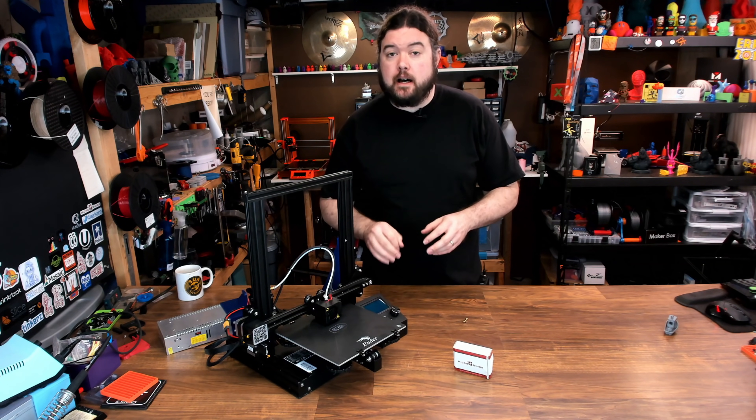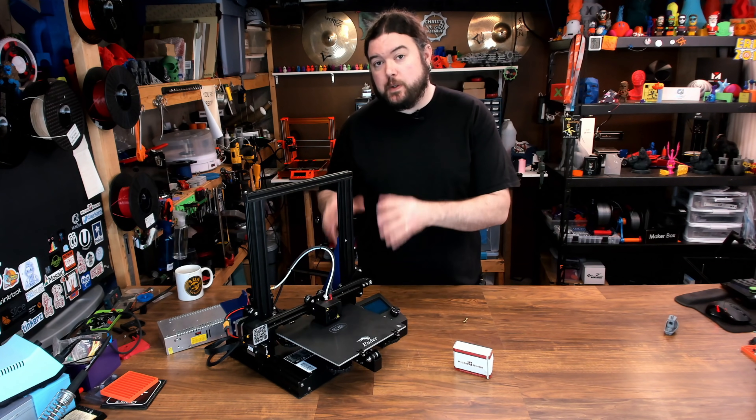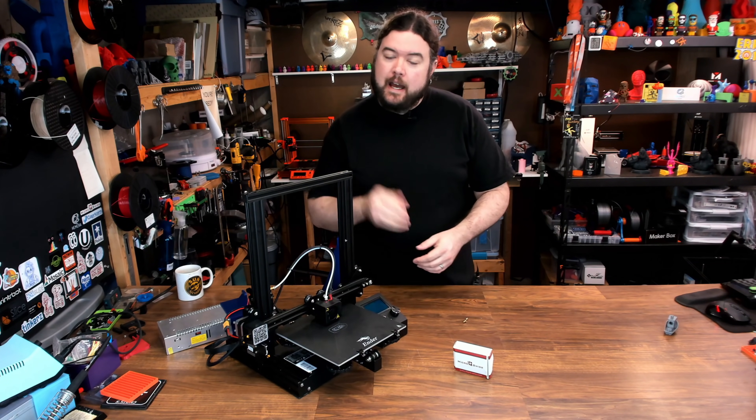Should you go to an all-metal hotend versus one that has a PTFE liner in it, like on your Creality 3D printer? I have some thoughts on this.